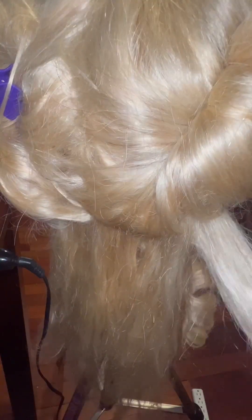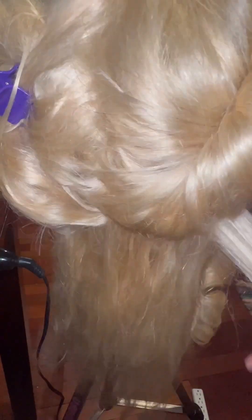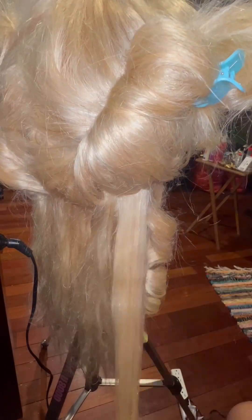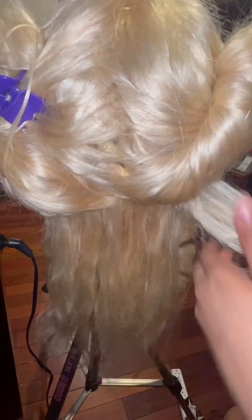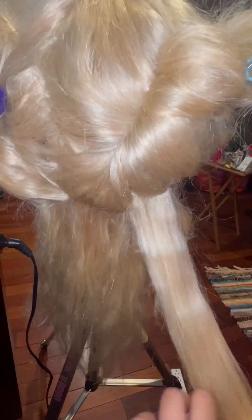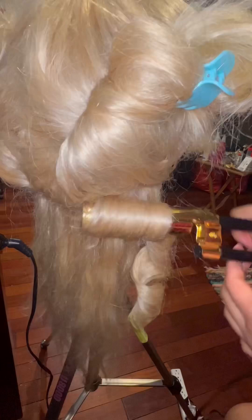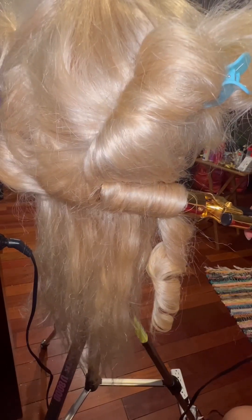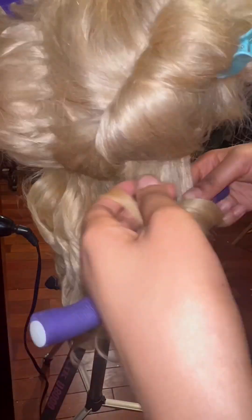One thing I will say is to test a strip of hair before deciding to do any of the other hair. And you can use a towel to make sure your curling iron is clean because you don't want to damage your hair by the heat being too high — but you also don't want the heat too low. Just keep that in mind before you really start getting into curling.